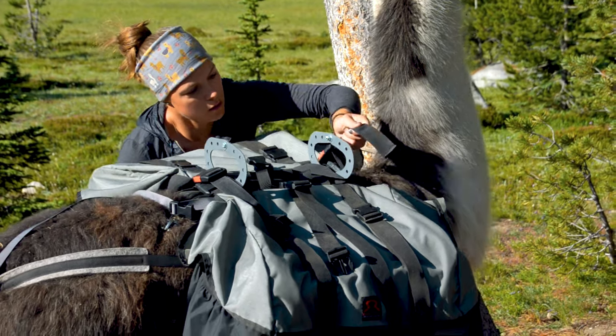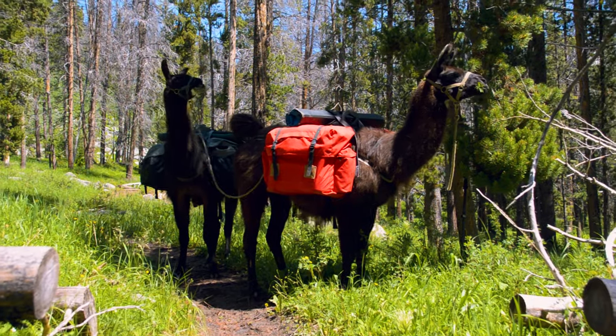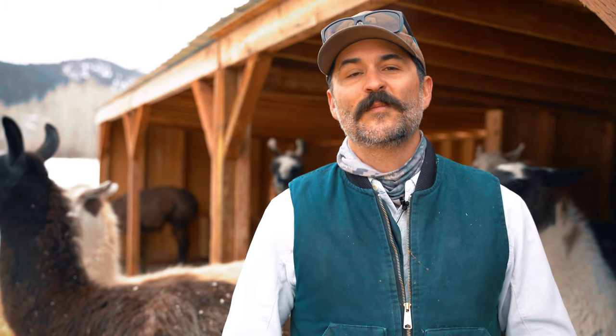Hey folks, Dennis Duenas here, Montana Llama Guides, where we provide mountain adventures with our pack llamas. We're putting together a how-to series on how to pack llamas — a four-part series on the basics of handling. We'll move into saddling and loading panniers, trailering, trailhead etiquette, trail etiquette, camp etiquette, and stock retention. This is great for the do-it-yourselfer just getting into llamas, and for rental clients who want to get ahead before our pack school. Stay with us, make sure you subscribe, and let's get started with part one of how to pack llamas.